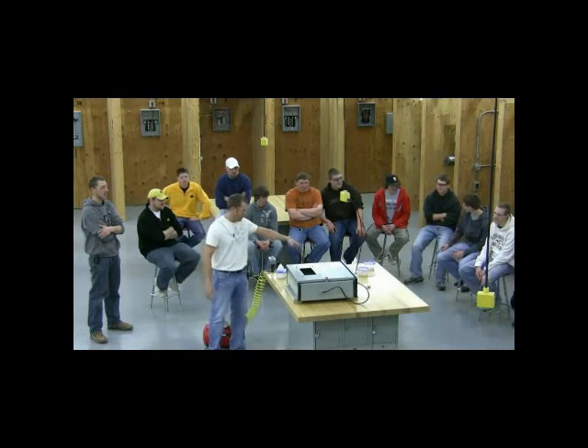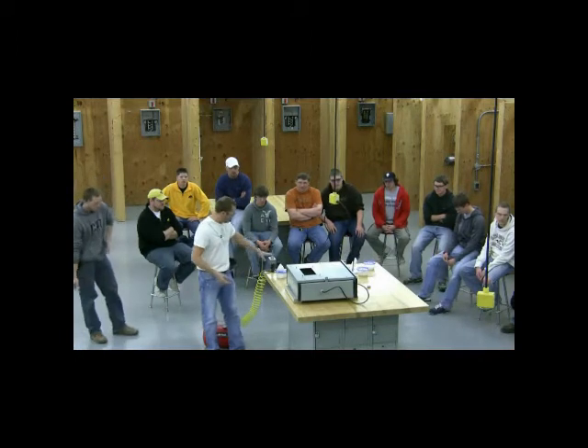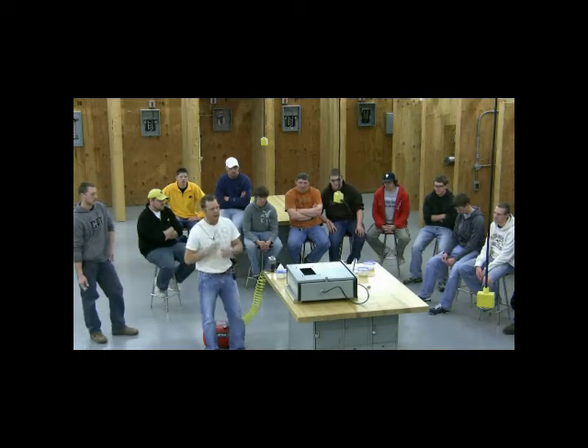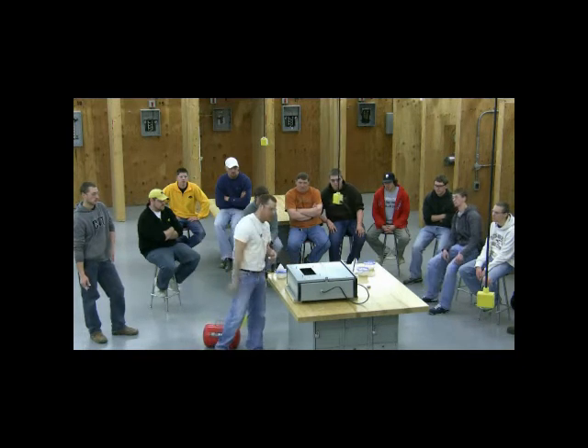On this side, which you can't see, I have a little fitting where we put the dust in. When I hit this button, it's going to shoot air through that dust into the box. My heat cone is over here on this side.